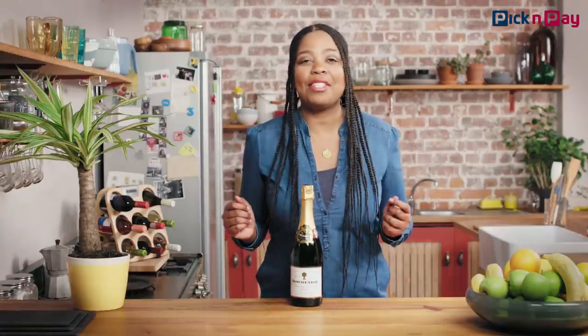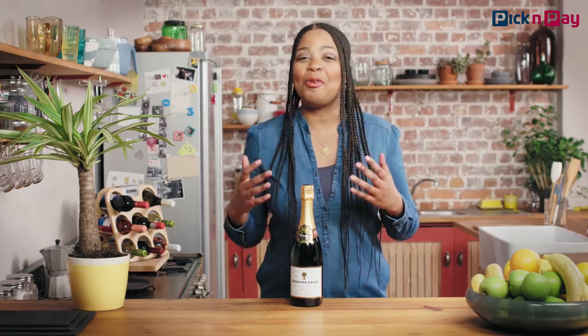MCC is made exactly how they make it in France, but it's made here — so obviously better. MCC is special, not just because it sounds cool, but because the magic all happens right here inside the bottle. The bubbles spend a few years forming, becoming finer and more sophisticated, and it's all worth it once you pop open a bottle.